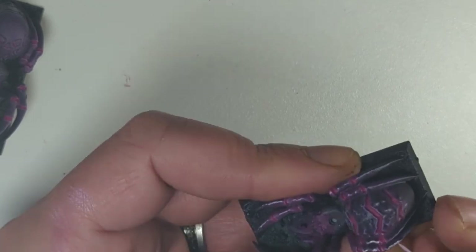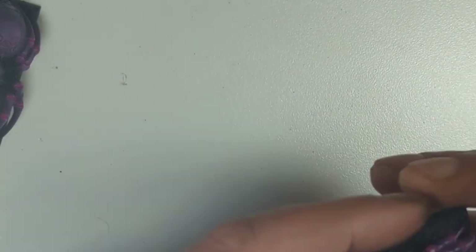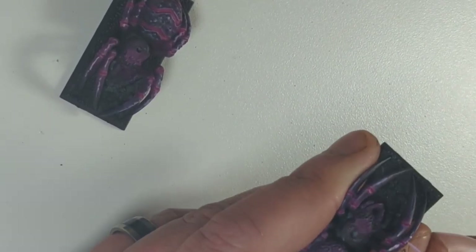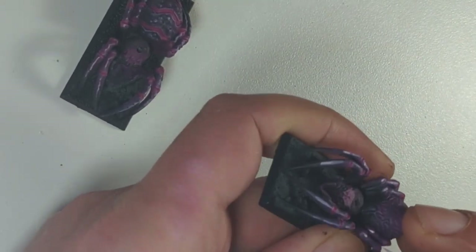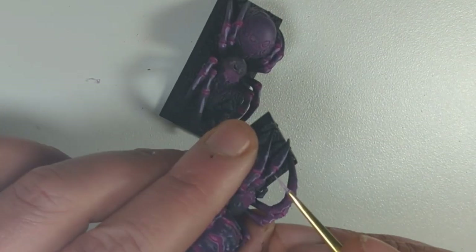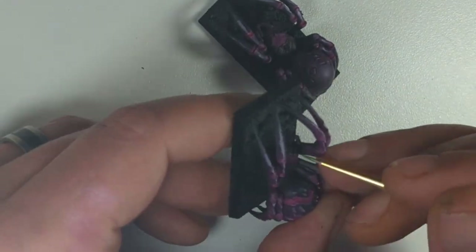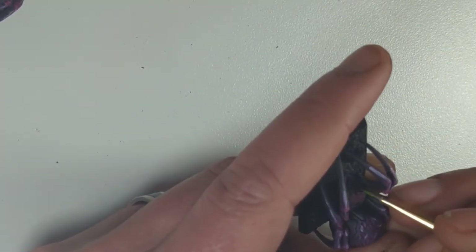I'm still very much learning where to place highlights and how to place them, but I do think the highlights on these spiders brought them to life — it added that extra bit I was looking for. As you can see I'm a bit heavy-handed here, but not to worry — just rub it off with a tissue. You can't spoil it unless you let it dry; while it's still wet it's fairly easy to wipe off. Now I'm just running my brush along the higher ridges of the legs — where I think we could probably use edge highlighting, but I'm still learning. Picking out a few lighter areas on the back as well, to show where the light's catching on the different raised areas.